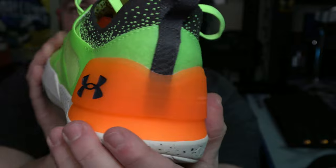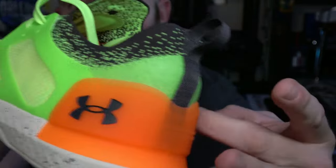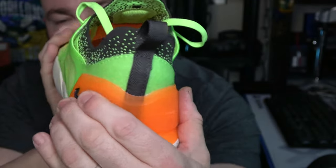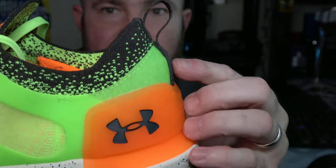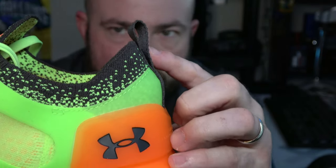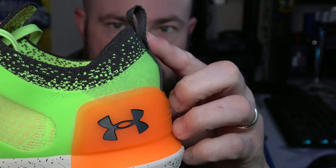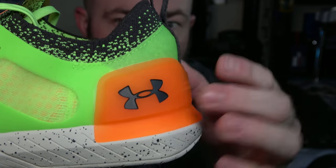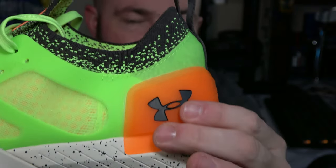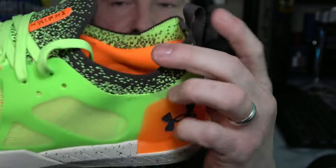Moving into that heel counter and heel cup — it's actually quite thick and durable. This is a slightly harder TPU, so once you're locked into this shoe, I haven't experienced any heel slip issues. As you can see by the shape, it's contoured to hug up to the top of your heel and then go into your Achilles. This is quite comfortable and does the job very well. I don't have any lateral or medial stability issues, and I don't have any heel slip issues in this shoe either.